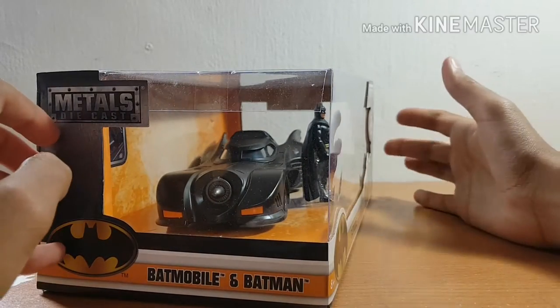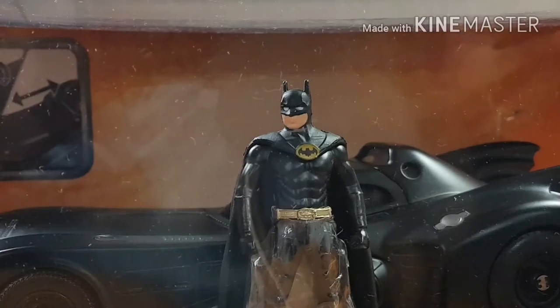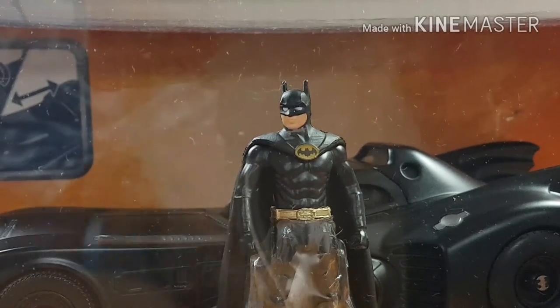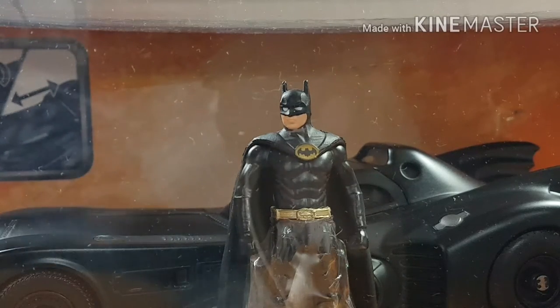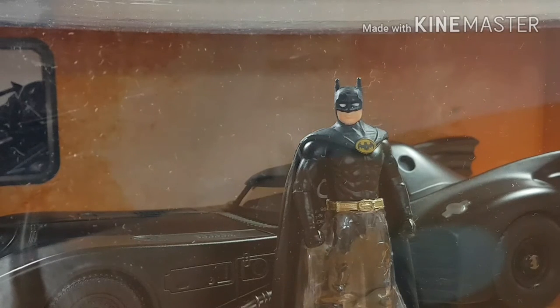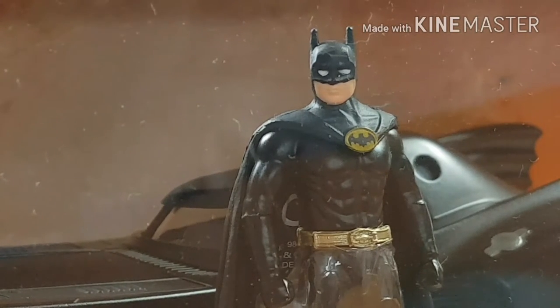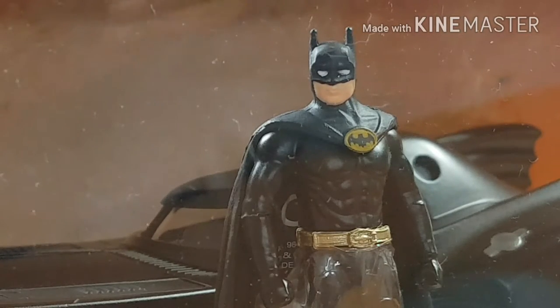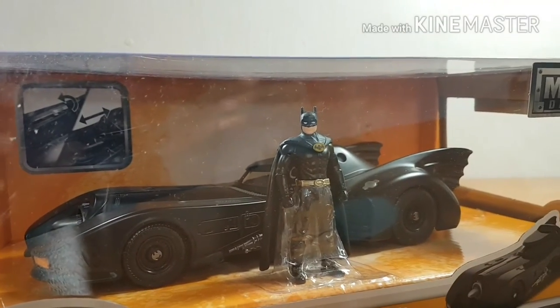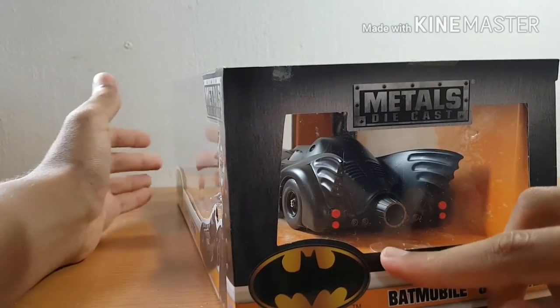What is very special about this one is that it actually comes with a small scale Batman figure played by Michael Keaton. I really like the look of that Batman because he captures Michael Keaton's likeness very well — he's got a wider face just like Keaton in that movie, and a beautifully sculpted '89 Batman logo, which is pretty damn awesome.